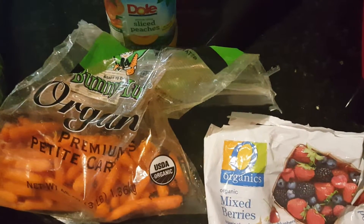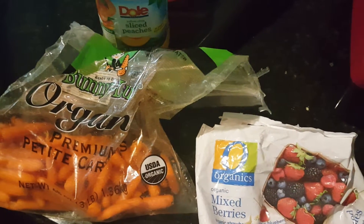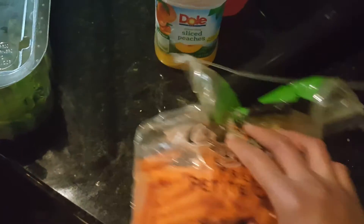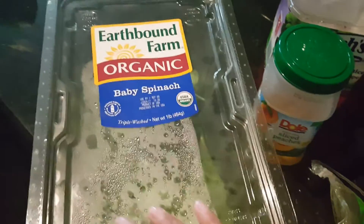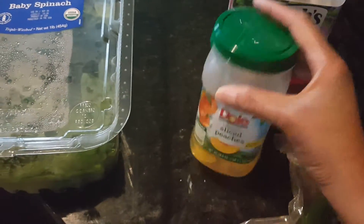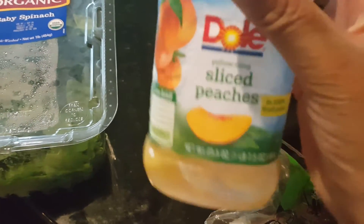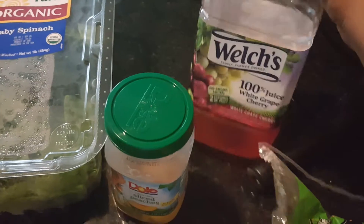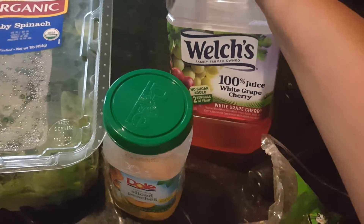I have some Organics Mixed Berries, which has blueberries, blackberries, raspberries, and strawberries. Some organic carrots. Some organic baby spinach. Some dull peach slices. I did not use the peaches, I'm just going to use the juice. And then some Welch's 100% Juice White Grape Cherry.